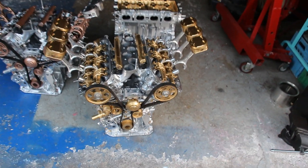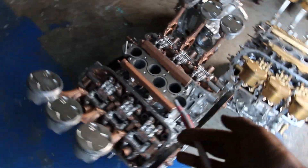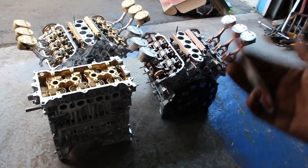Check out my VTEC engine table with its gold and silver theme, as well as the Type S engine table and the classic Corolla engine table. Subscribe if you want to see more tables like these.